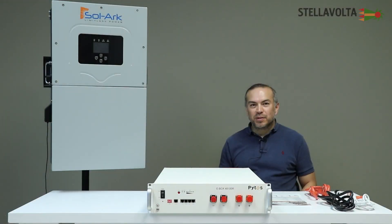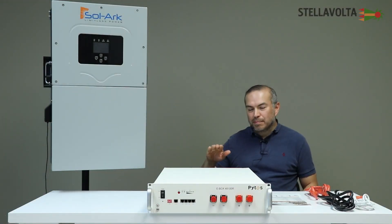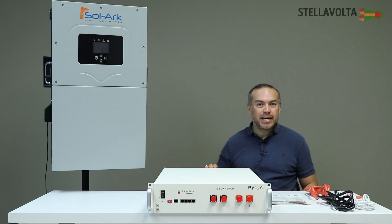Hi, I'm Frank with Stella Volta, and we've got the Pites E-Box 48100R here today. You can find this in our store. The SKU is E-Box-48100R. It's on StellaVolta.com.